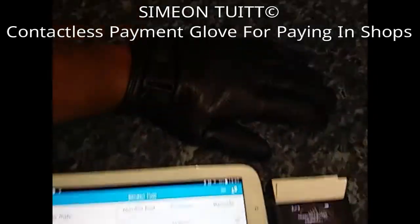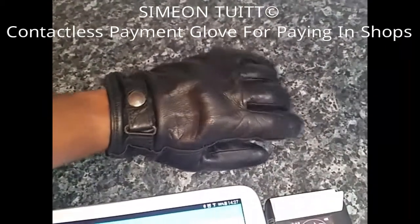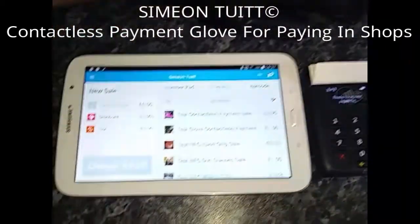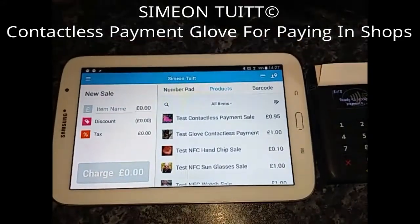Okay, here's a quick video to show you something that I'm working on. So as you can see, I've got a leather glove on. The reason I've got a glove on is because I'm going to show you something that I've been toying around with the idea of,